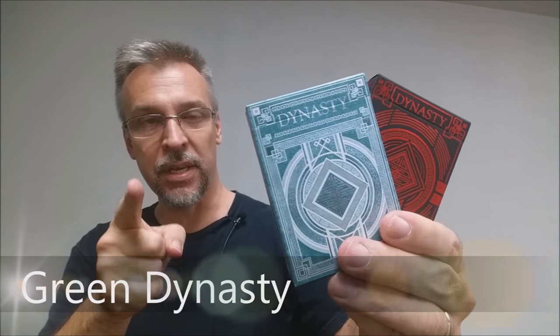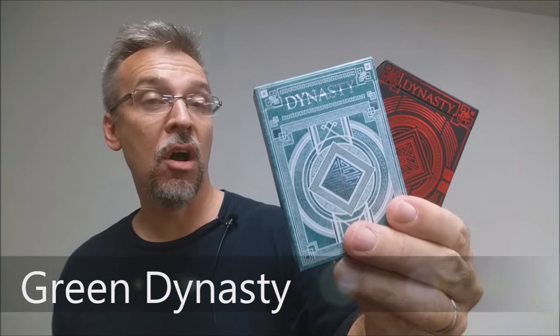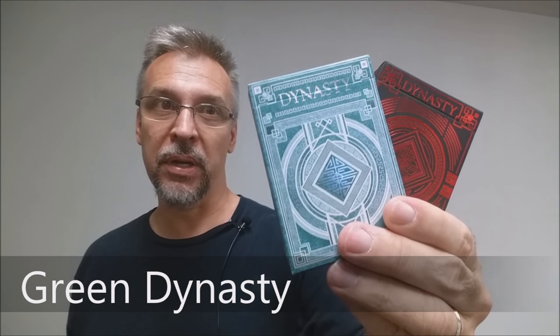Today we're going to look at the Dynasty playing cards from Brendan Hong and the Expert Playing Card Company. Dynasty was originally a Kickstarter project, successfully funded, and there were two decks in this — there was the green and then there was the red.